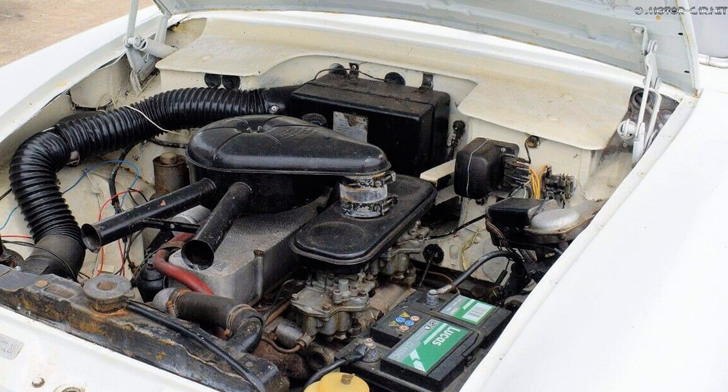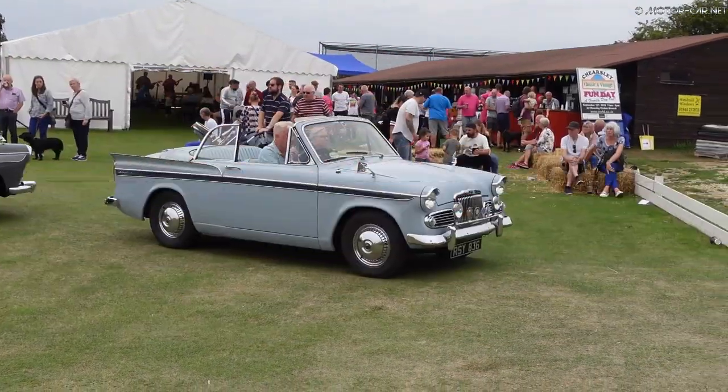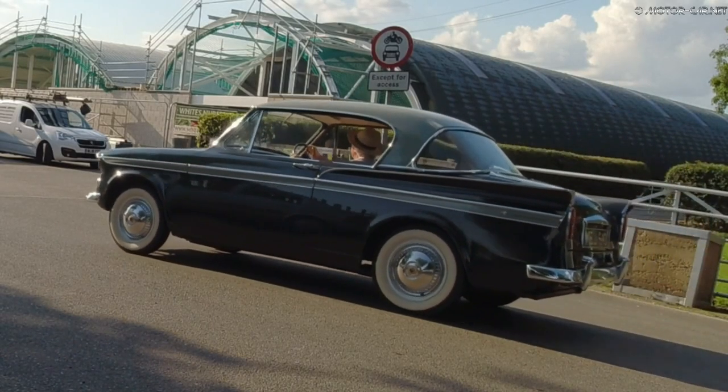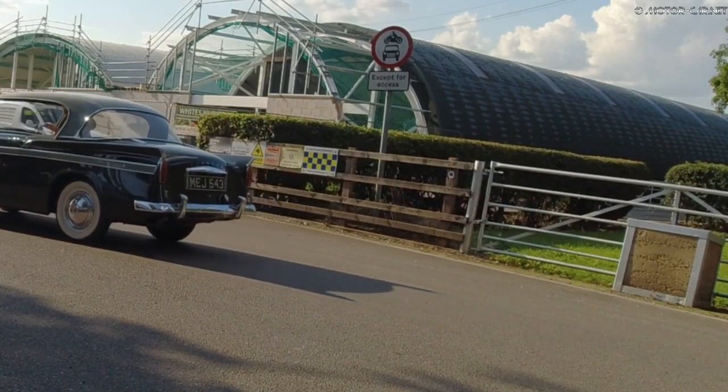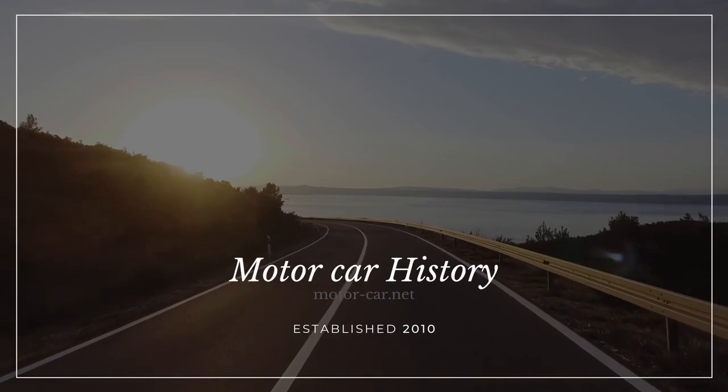In late 1963 came the new Sunbeam Rapier Series 4. In September 1965, the Sunbeam Rapier Series 5 was introduced, which looked identical to the Series 4 inside and out, except for the decals on the wings and the badge that said 1725. Only 3,759 of these cars were built.